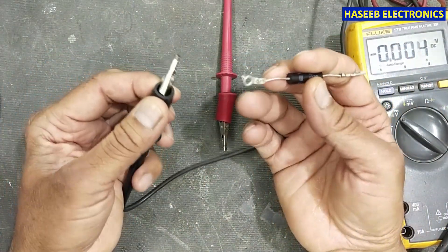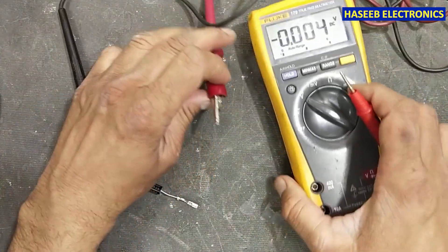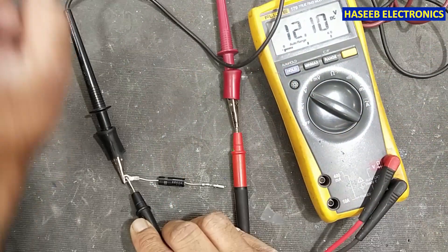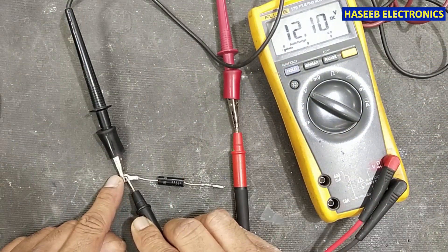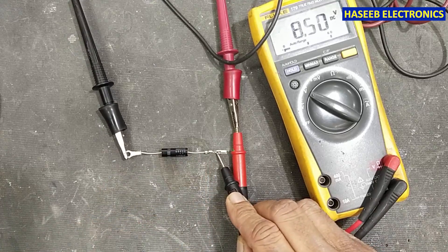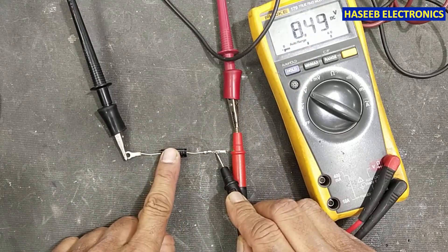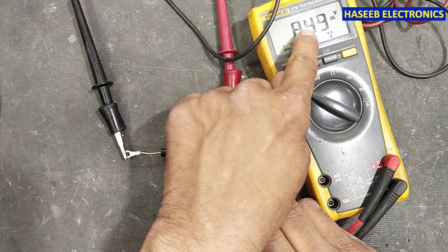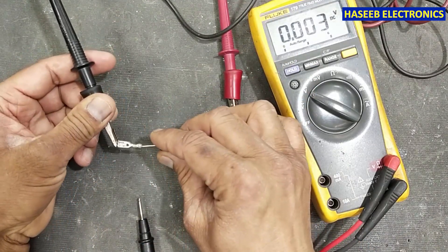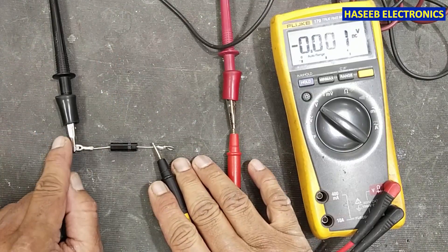I will connect the negative supply to the cathode and apply the positive supply through the multimeter. I applied 12 volts and now checking — it is giving 8.5 volts. That 8.5 volts plus the junction voltage of this diode gives us approximately 8.9 volts.